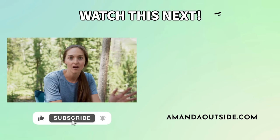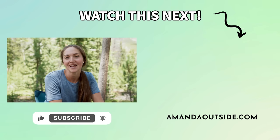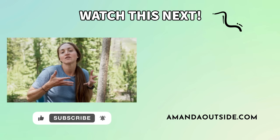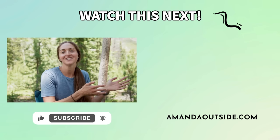Those are some of my campfire cooking tips and mistakes to avoid. Hope you enjoyed this video. I have so many camping resources on my channel after years of doing this, so make sure to subscribe so you don't miss a new video, and check out the next one for more tips and camp cooking.